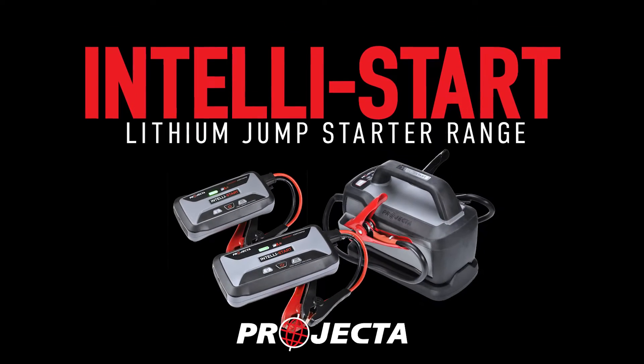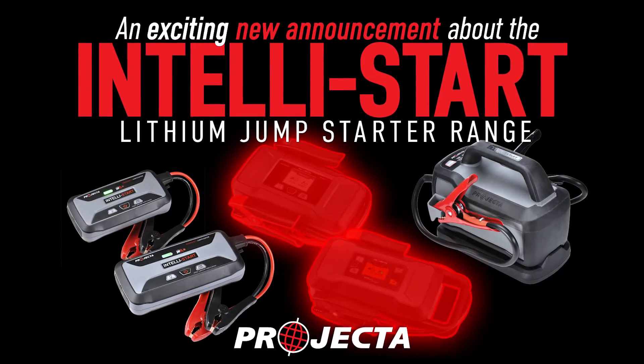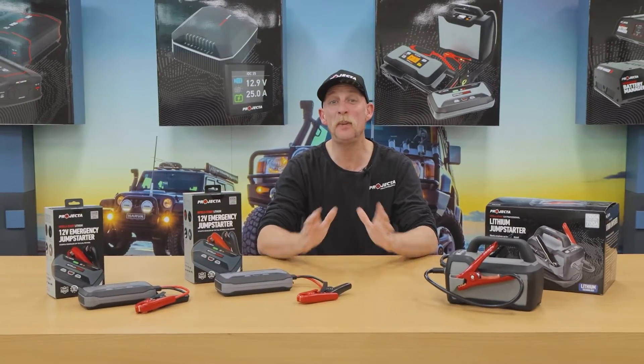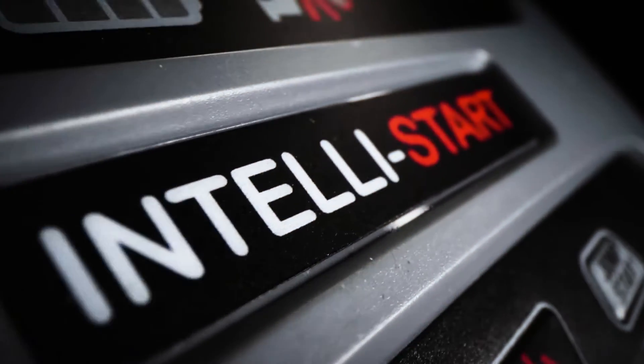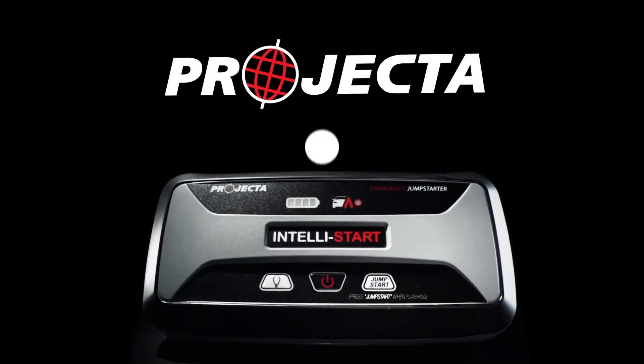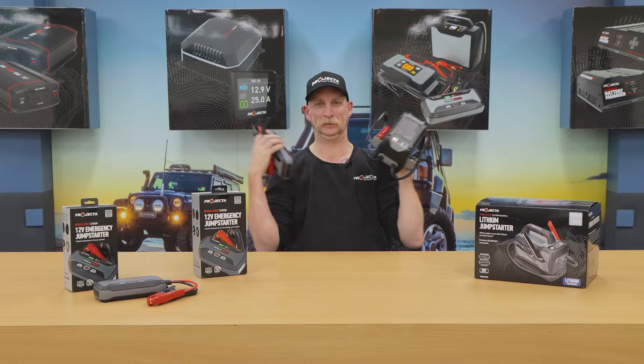At Projector, we are experts in jump starters. We've taken our 30 years of experience selling jump starters and used it to build the best range of jump starters in the world. The Intellistart range has been designed to make flat jump starters, safety hazards, and heavy lifting a thing of the past.